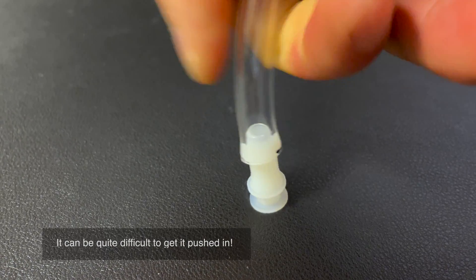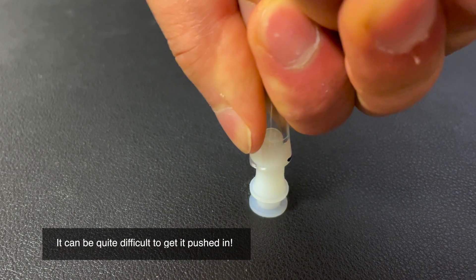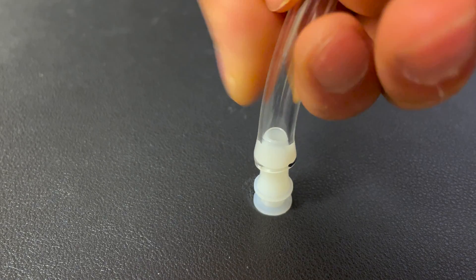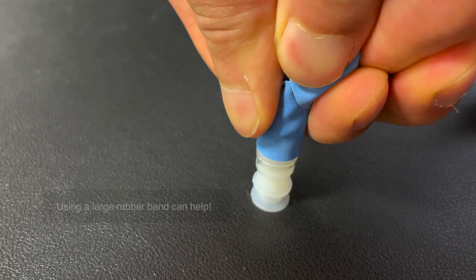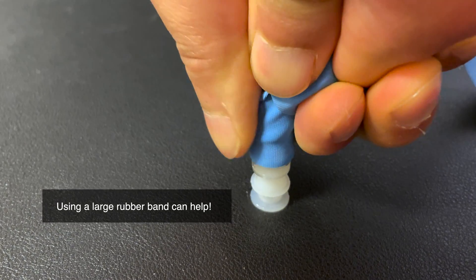It is not easy to insert the end cap into the tube. It is recommended to use both hands and firmly press the tubing into the end cap using your body weight. A large rubber band wrapped around the tubing makes this easier to accomplish.